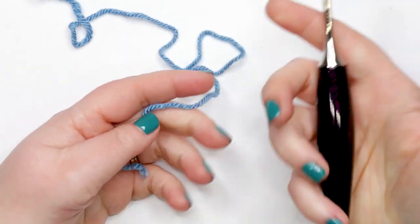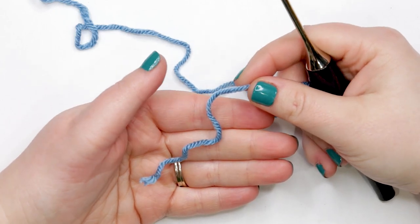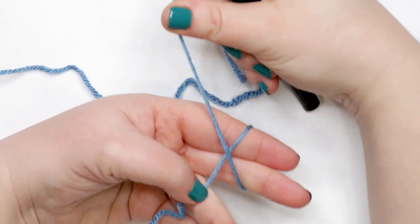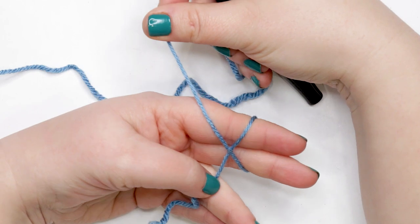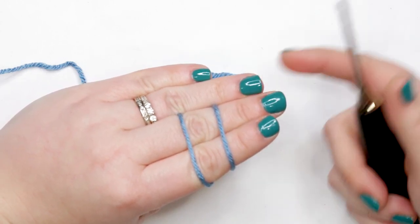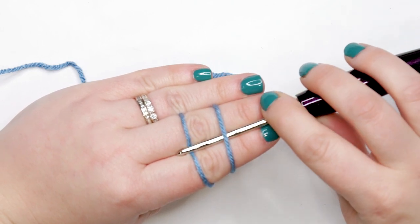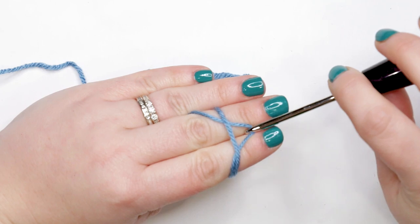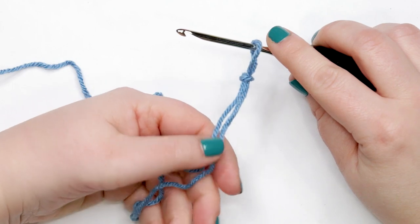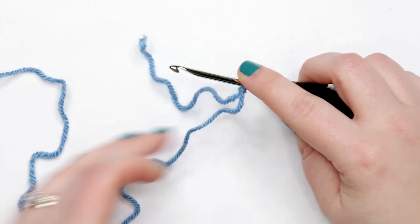To start our superhero cape we're going to create a slip knot. Hold the tail end of your yarn in your hand, pin it down with your thumb, and wrap it around your fingers from front to back and back to front. Then cross your yarn over itself, flip your hand over bringing the yarn over your knuckles, pin the yarn down with your ring finger, slide your hook under the first strand and over the second, pull that second strand out and under the first, transfer everything onto the hook, grab your yarn tails, and pull the slip knot up onto your hook.